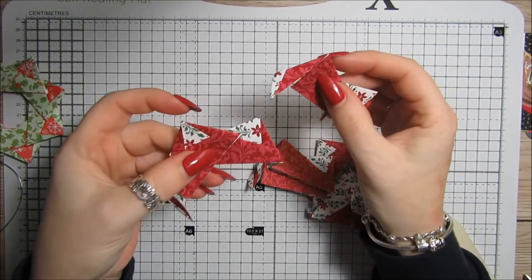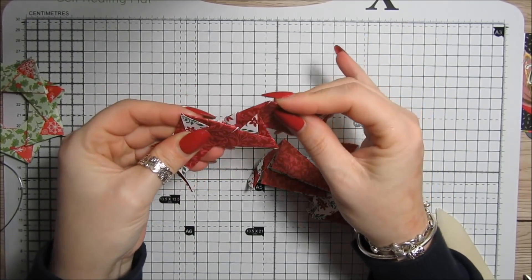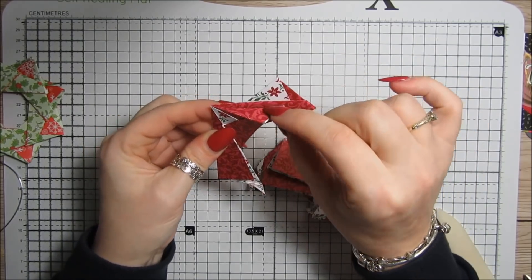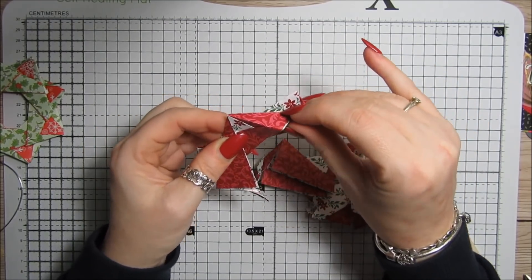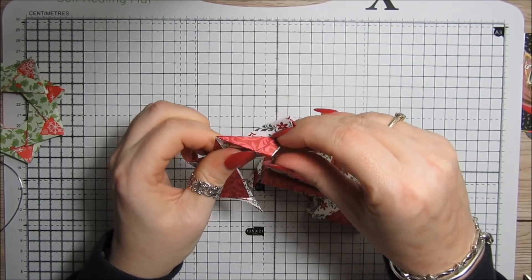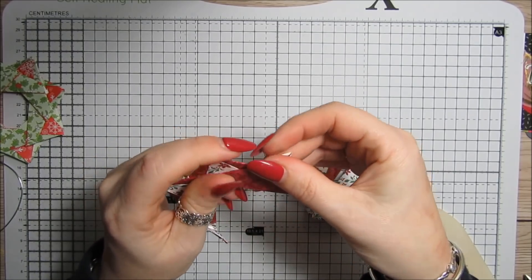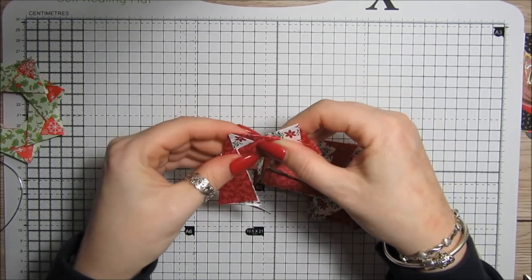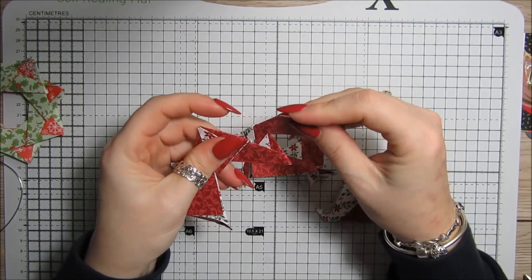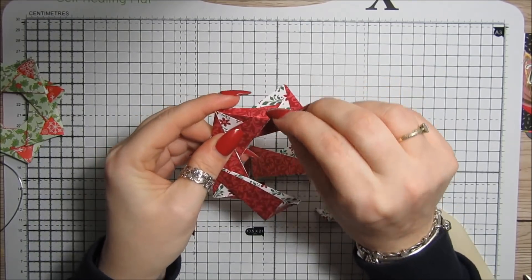Take another piece — this point slides in here and this slides down there. Make sure the little points are together, then this gets tucked in here. You don't need glue for this, which is really cool, though you can glue it if you want. This one is going to go in my car — I'm going to hang it on the rear view mirror, so I'll put some elastic in the top. Just press that down and tuck that in there.